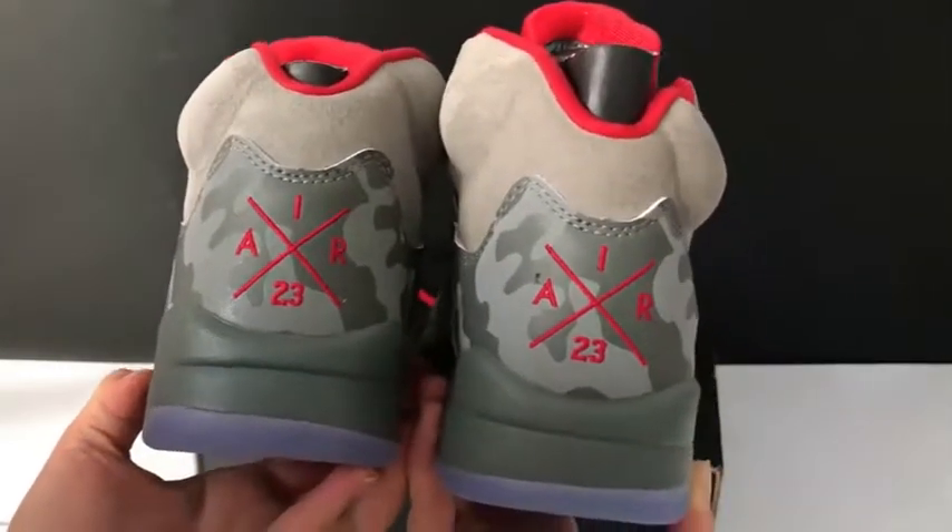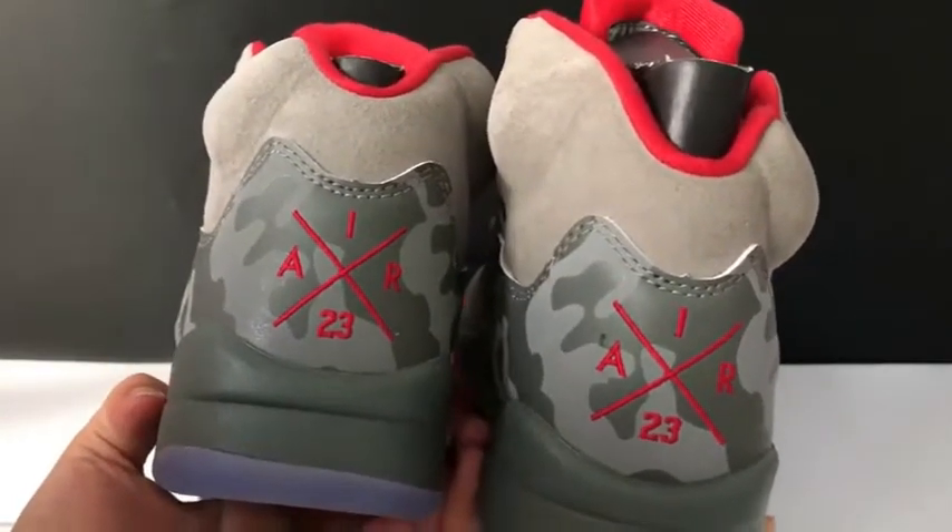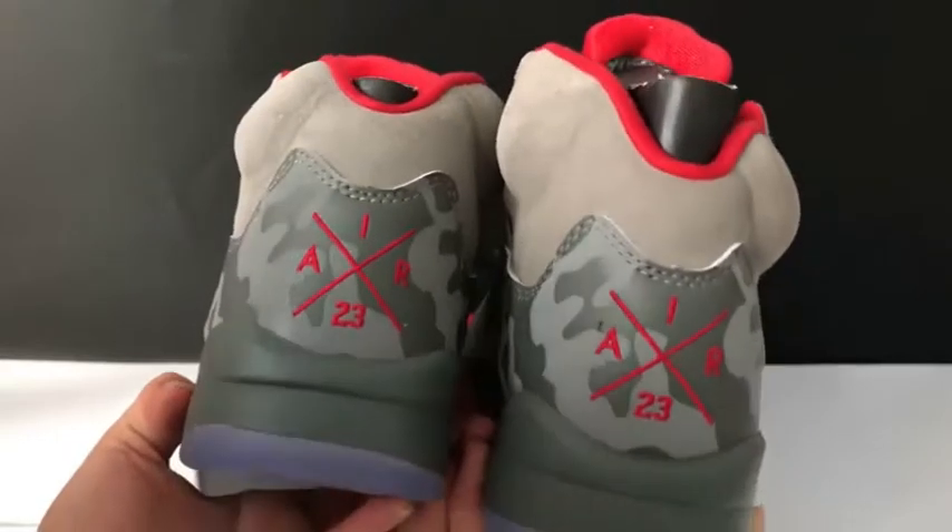And the back shape, you can check. On the back, the 'Air' and the '23' in the red strings, here.